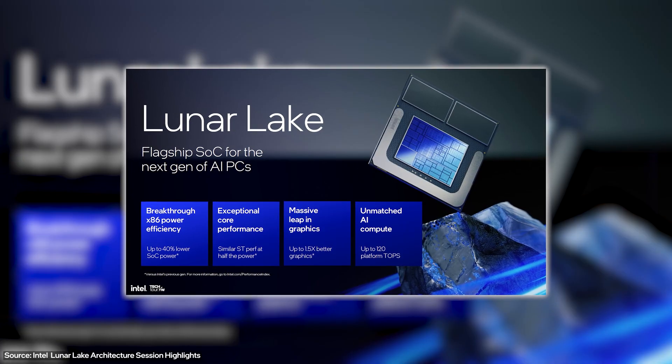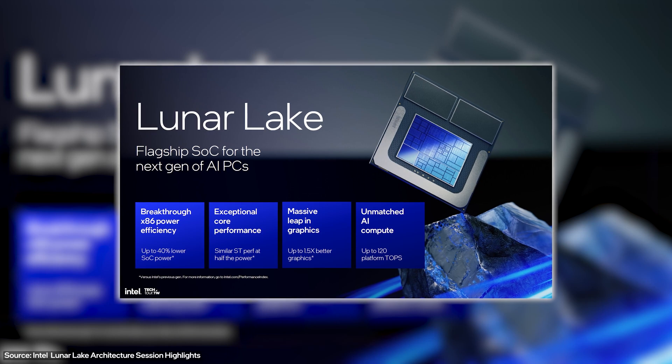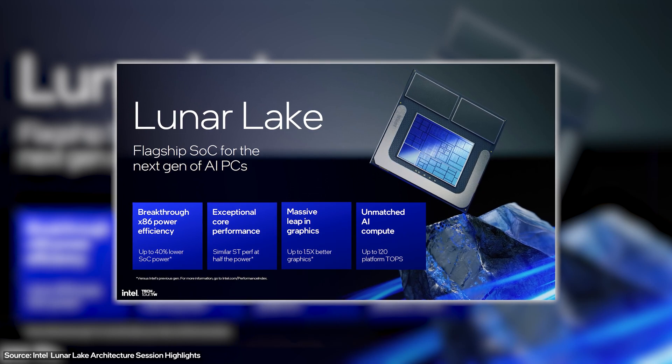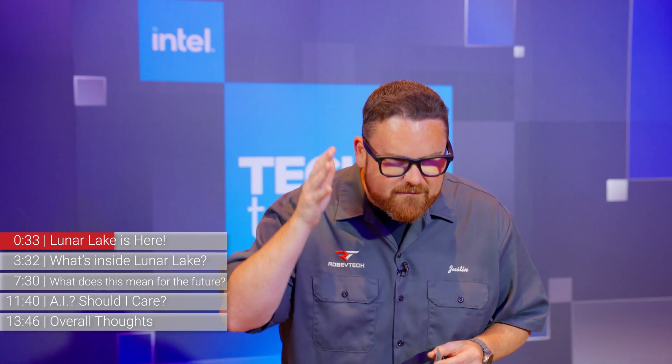Lunar Lake is the next evolution of this design from Intel, and they went hardcore on both price and power efficiency. The big thing to think about with Lunar Lake is that they are trying very hard to make things as small, as power efficient, and as cost effective as absolutely possible, while still managing good performance and being premium.